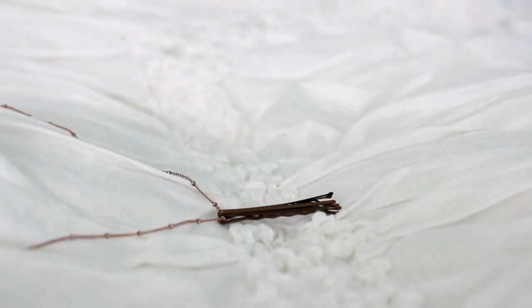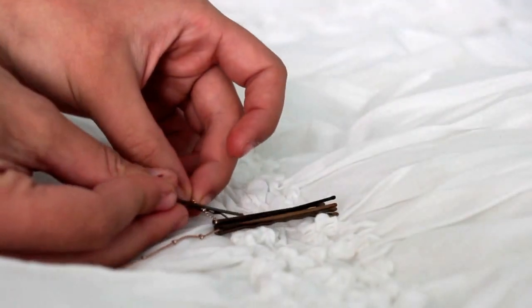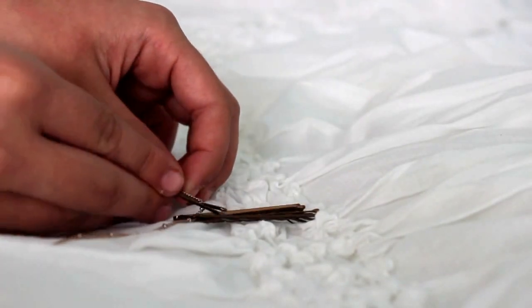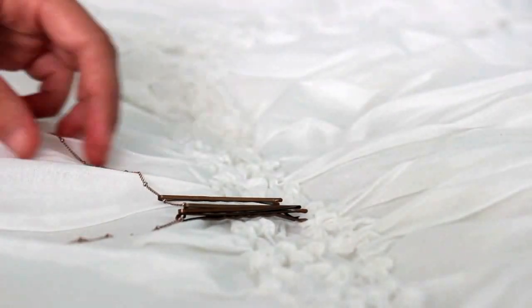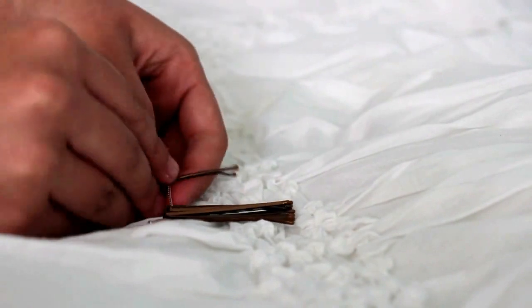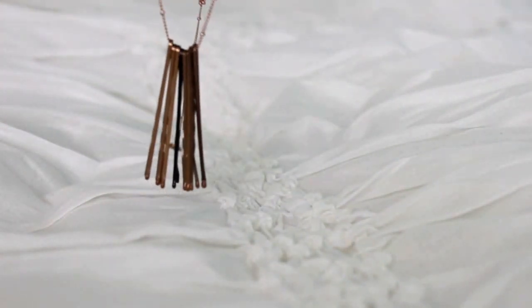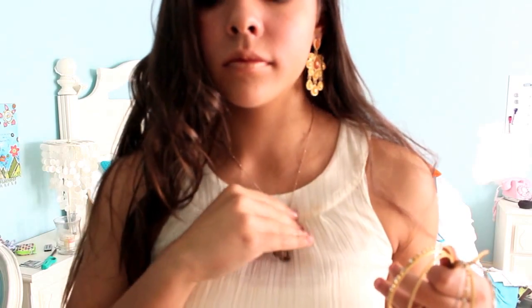For the necklace, what it actually is is just bobby pins facing the opposite way you would put them in your hair, strung onto an old necklace chain. Just make sure they're all facing the same way. And that's how you do the necklace.